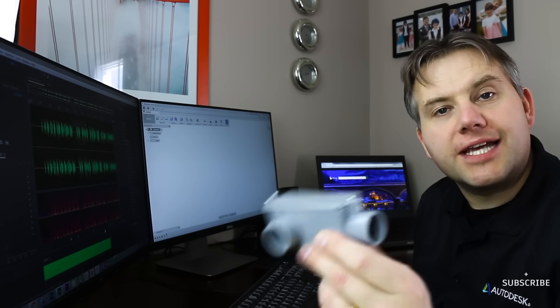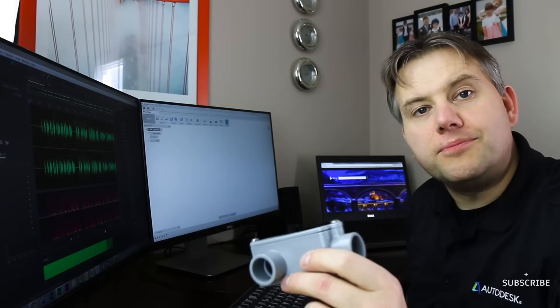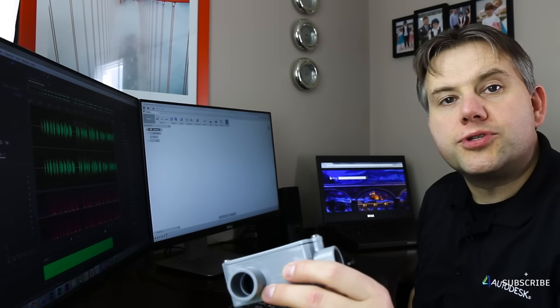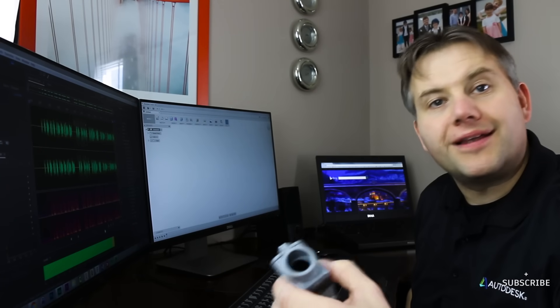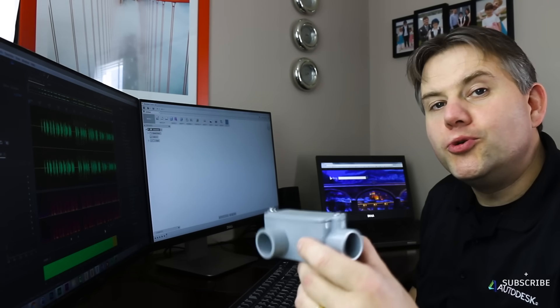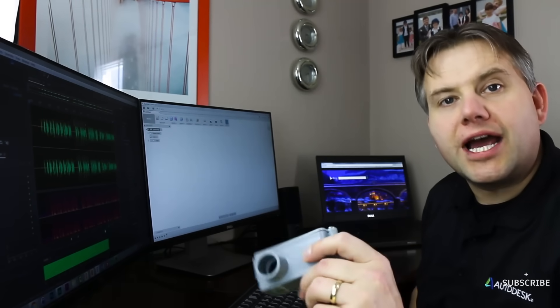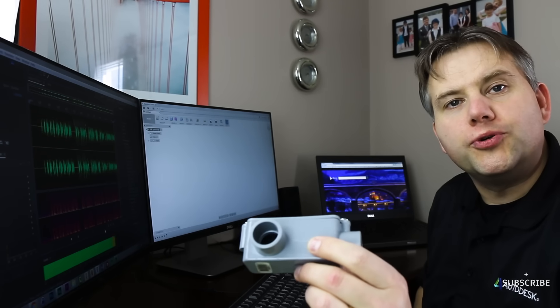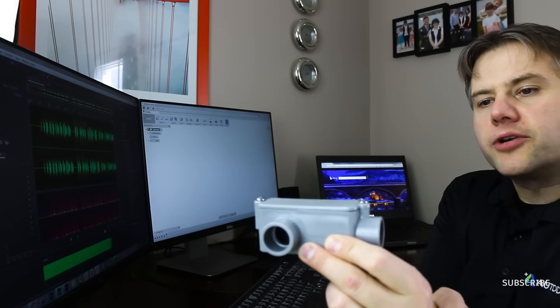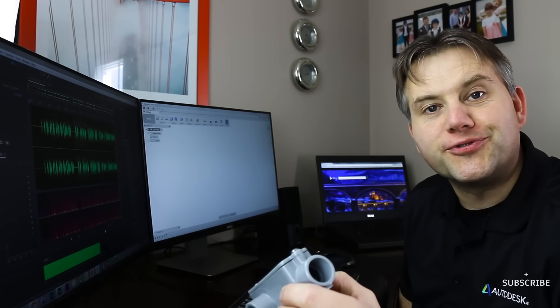Looking at this conduit, we can say it has four parts: the box, a lid, and two screws. Now if you're coming from another CAD system, you might be used to creating each component and then merging them together later in an assembly file. We actually don't have to do that inside of Fusion 360 — we can do it all in one file. It is good practice, though, to decide to do that up front. So we're going to create a component for the box, a component for the lid, and then bring in the screws from the McMaster catalog that resides right inside of Fusion 360.